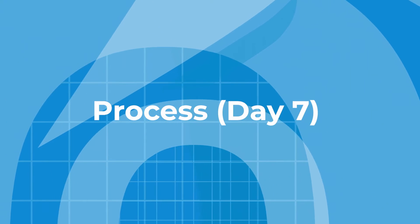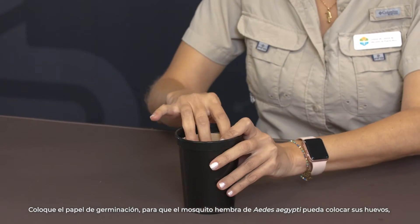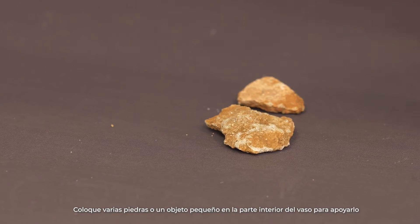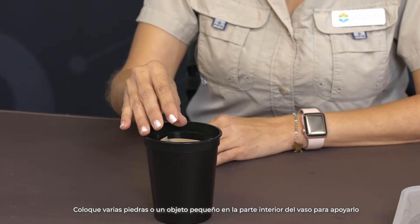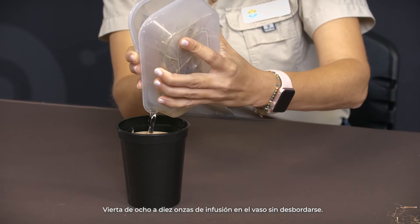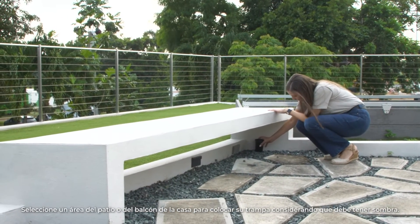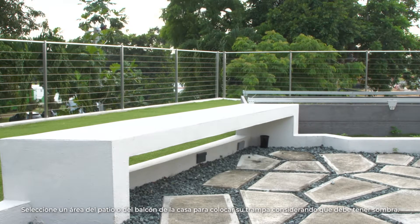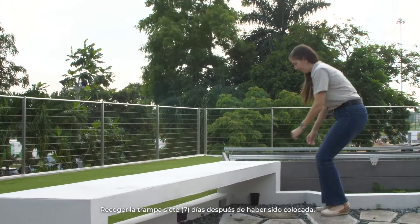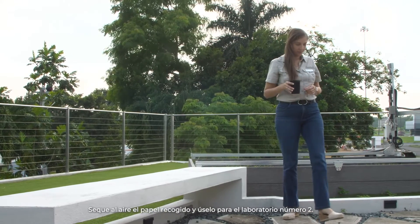Process day seven: Place the germination paper so that the female mosquito of Aedes aegypti can place their eggs inside each cup, so that it covers the inner wall without protruding from the edge. Place several stones or a small object on the bottom of the cup to support it. Pour eight to ten ounces of infusion into each of the cups without overflowing. Select a patio or balcony — a shaded area of the home — to place your trap. Observe Ovi traps every two days to monitor the level of the infusion. Collect the traps seven days after they have been placed, and air dry the paper collected for use in lab number two.